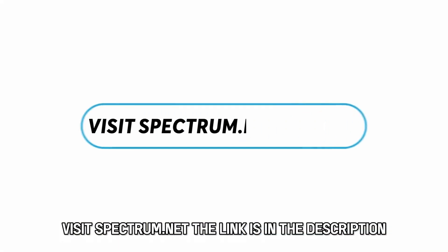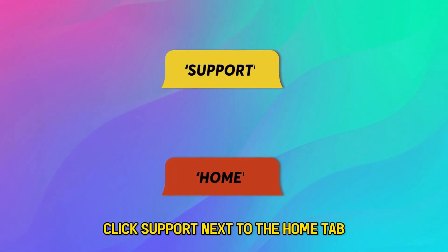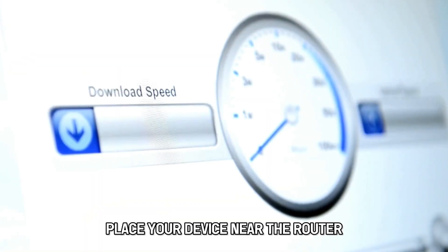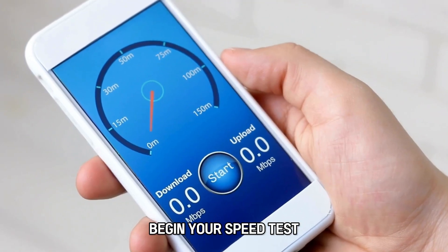Visit spectrum.net — the link is in the description. Click Support next to the Home tab, go to Support Home, and scroll down to Speed Test. Place your device near the router to prevent obstacles that may affect the results, then begin your speed test.